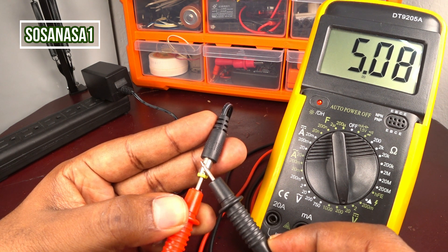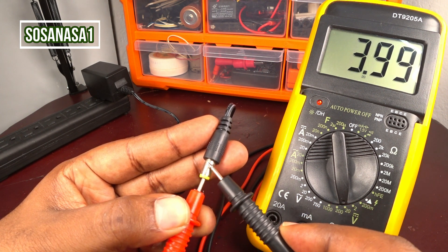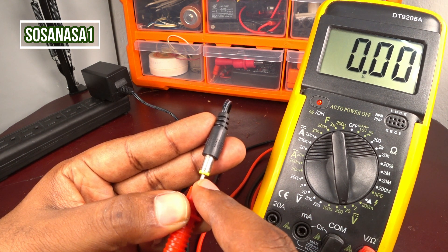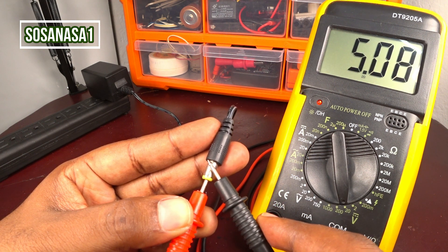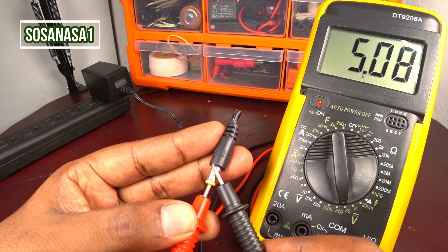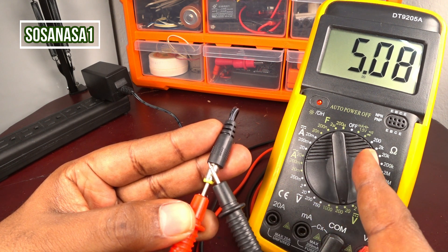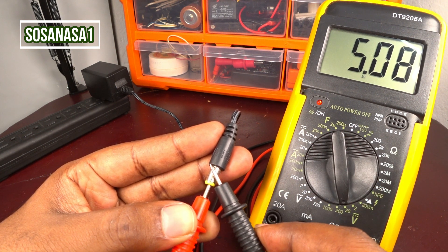This means the connection between the digital multimeter and the switching adapter is correct. The negative is the outer point and the positive is inside this point. That is the reason the number on the multimeter screen is positive. If the number is positive in direct current voltage, it means your connection to the thing you want to test is correct.